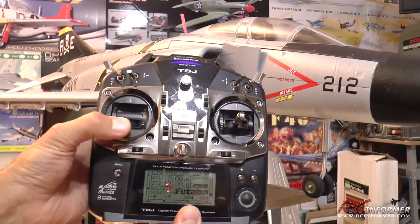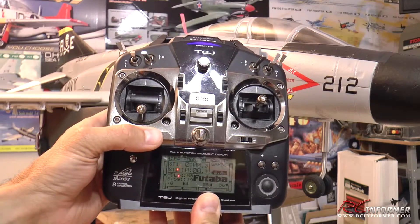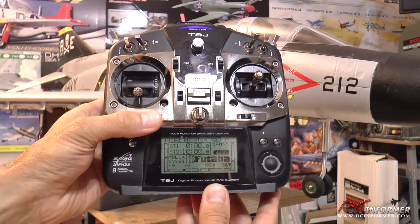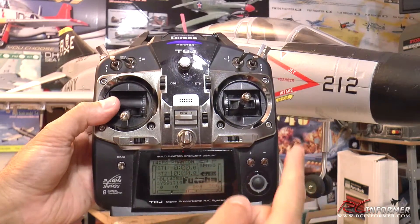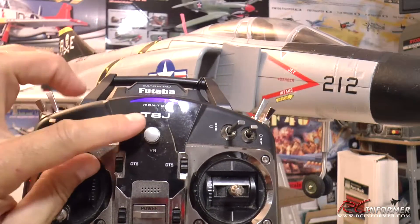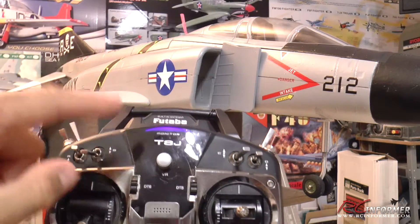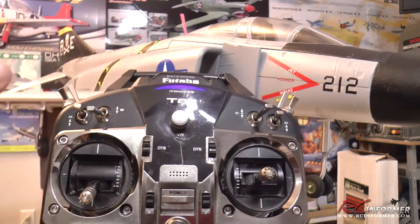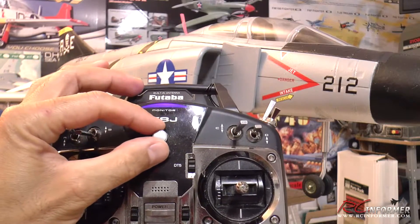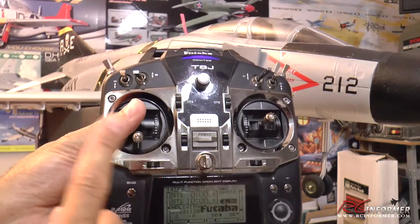Now you can see I have full control of rudder and nose wheel steering, working in the same proper direction. The beauty is now I can trim my rudder — you can see the rudder moving in the background — but my nose wheel is not turning at all. And with my nose wheel, if I want to trim that while ground taxiing, I've set it up to this VR knob, this center knob. As you can see, I can turn that knob and it trims my nose wheel without messing with my rudder. This VR knob is usually kind of useless in flight because it's really hard to reach, which is good for a nose wheel steering trim because you can't bump it while you're flying.